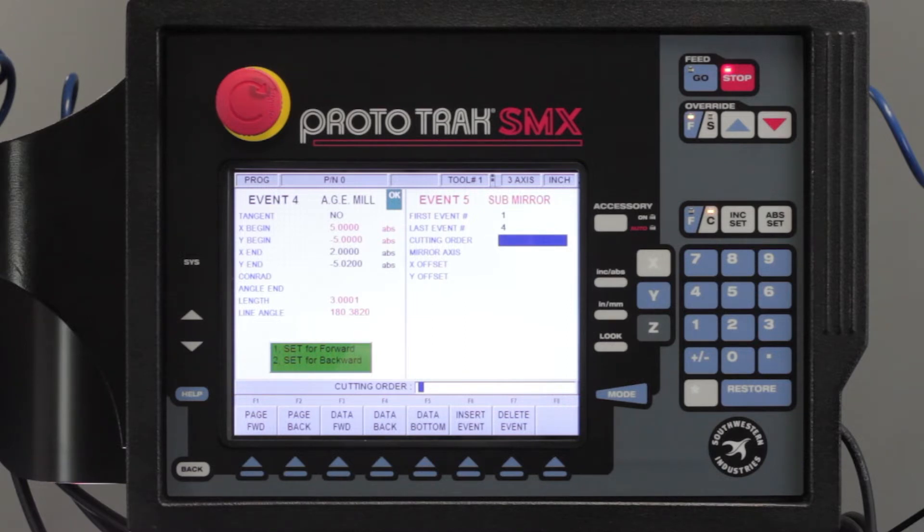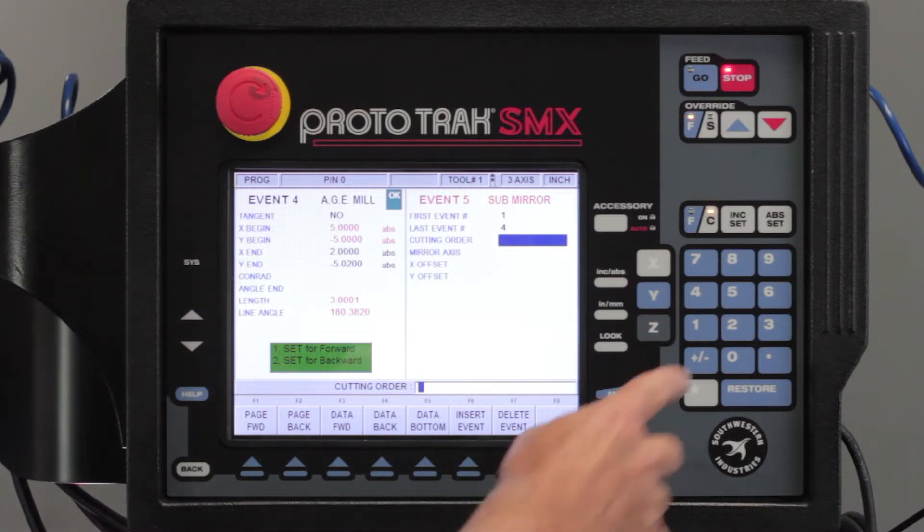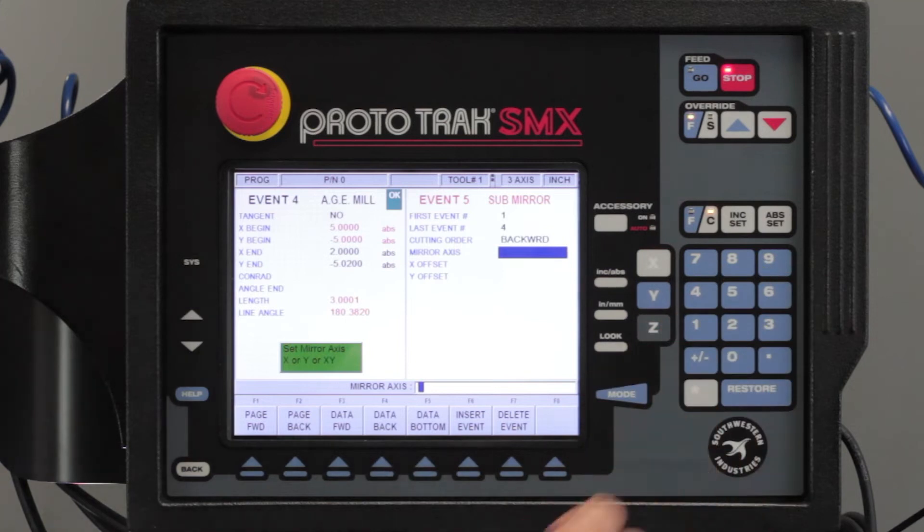If I say backward, it's going to allow me to reverse the order and start here and go this way. The reason I'm going to choose backwards is so that it climb mills the second half of the part just like it did the first half of the part, so I'm going to select two for backwards.